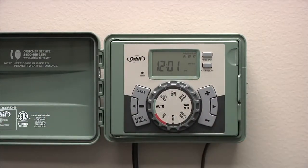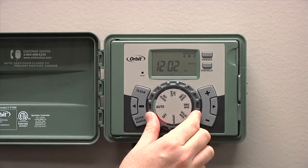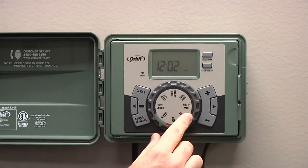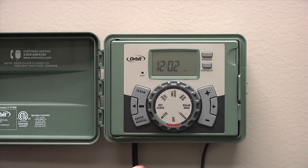With your timer all hooked up, you're ready to program. To program an EasySet Logic Timer, it's very simple. Turn the dial counterclockwise through each position to set up the timer. We'll go ahead and get started by turning the dial to the set clock position.